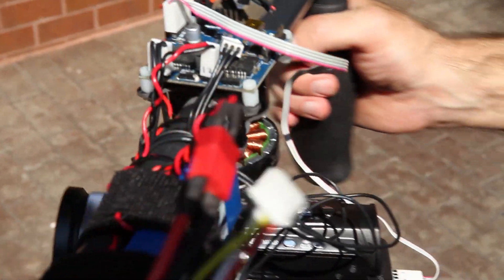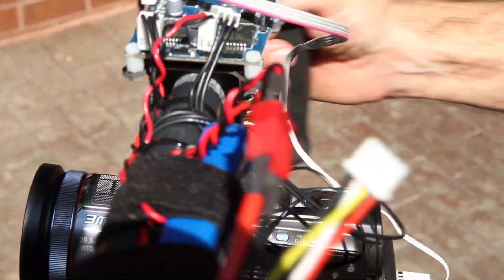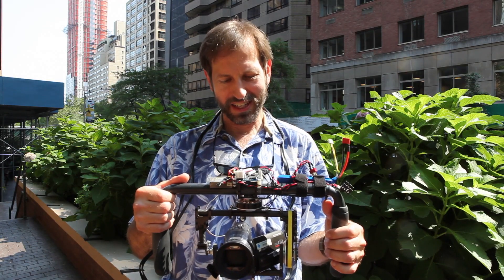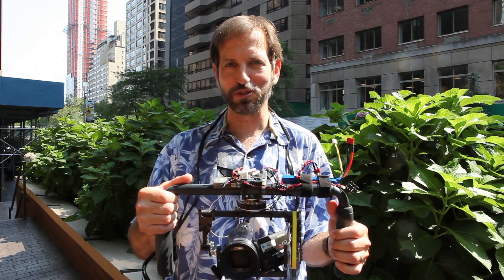It was showcased in a video by Vincent Laforet, shot on the streets of New York City. So I thought, what better place than coming to New York to show off my own DIY gizmo?